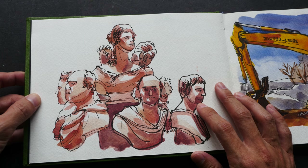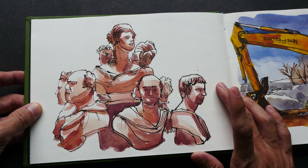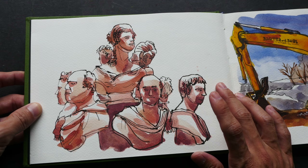This sketch was drawn for a video that I made for my Patreon supporters.